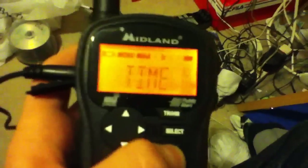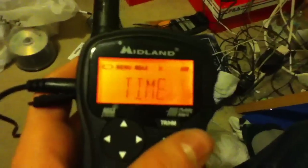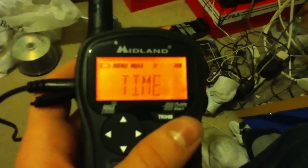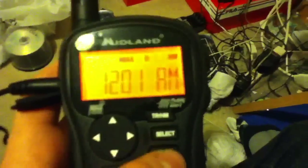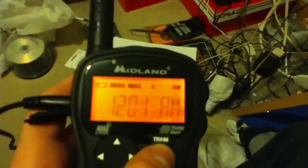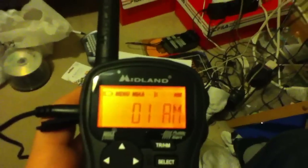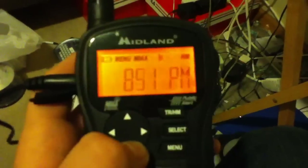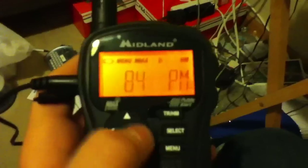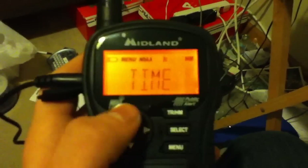Now let's go into the setup. This radio sets up similar to the WR-100, so some of this may seem familiar. You're going to want to hit menu, then hit select for time. It is currently 8:45, so we'll set it. Let's set it for 8:46 — you want to hit select.